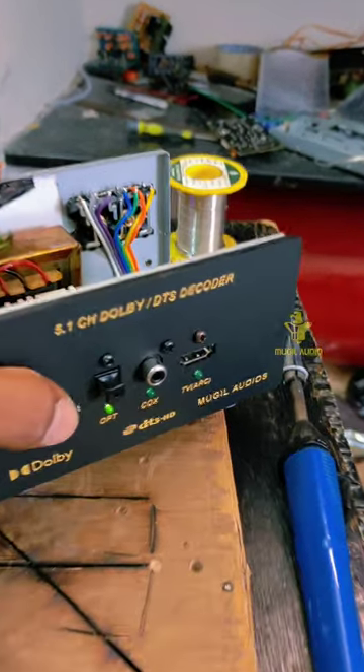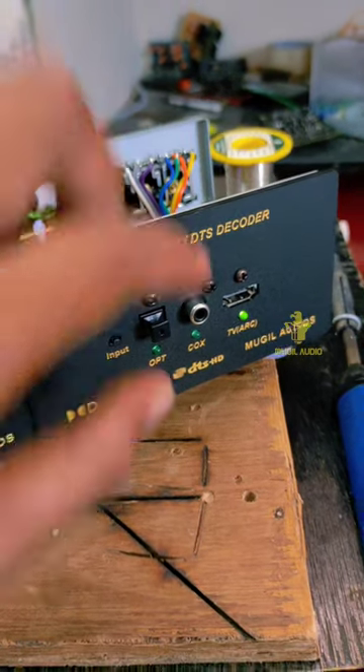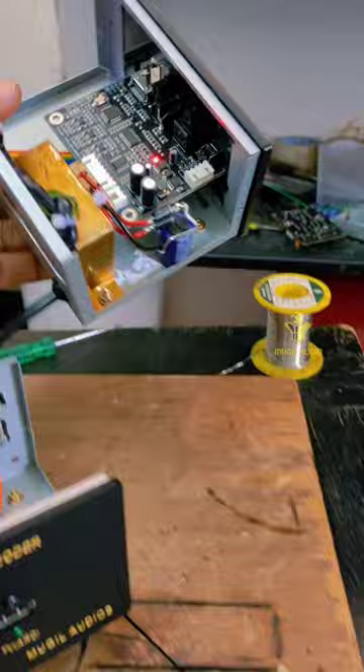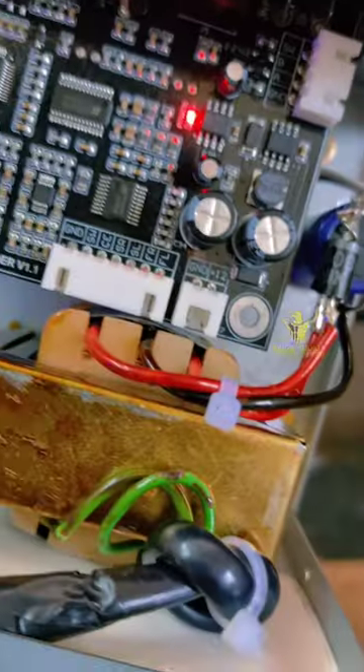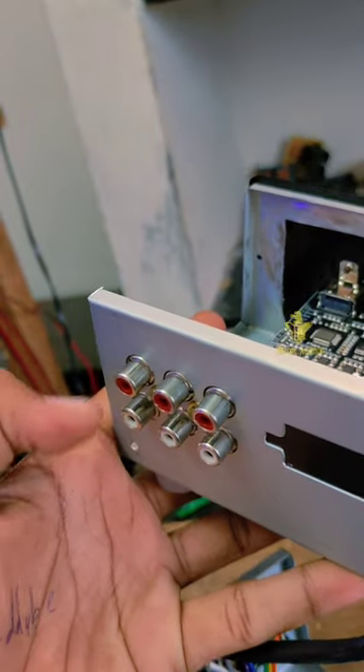So if you want to come here, we have optical select. So you can press the button. You can use the optical line or coaxial. You can use the back side. You can use FL FR. We can use the letters on the back side — so FL FR, SL, SR, Center, Sub.